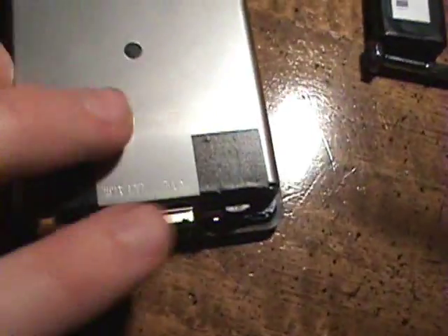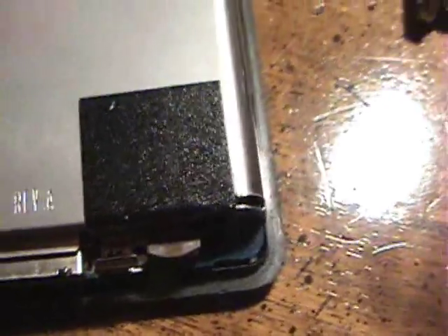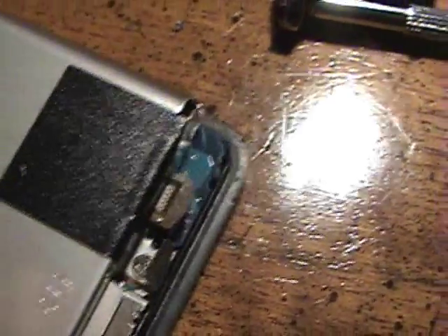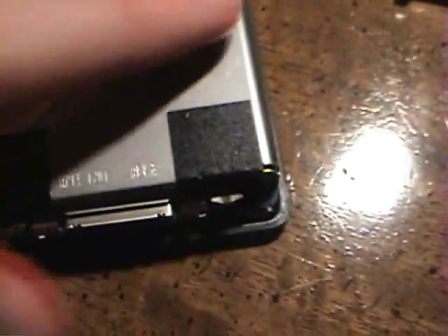Very last step: put in the battery, plug it into its little connector right in there. That's where that plugs in. But before you do that, a good test to make sure you did everything right is to turn it over and make sure you got the buttons right — see that they all click.